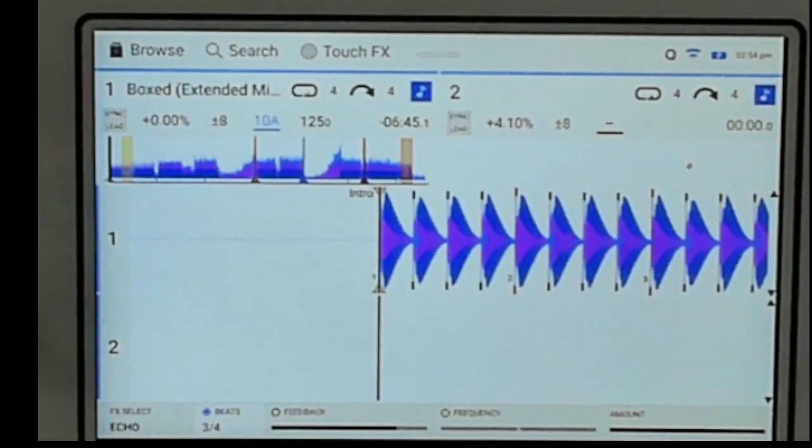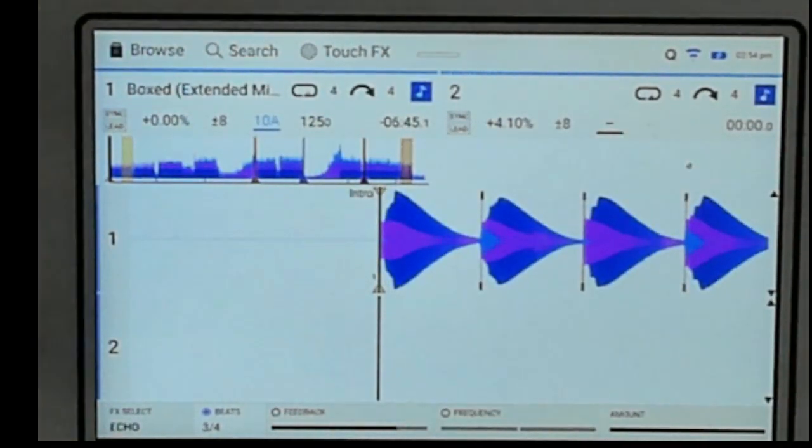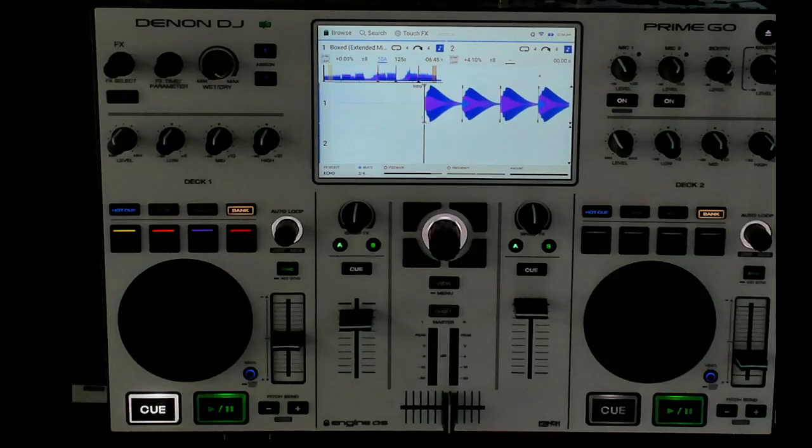This day mode looks really really good — I'm really liking the whole thing. Shoutout to 12 Inch Skins for the nice white skin I recently put on this unit; it's like the universe knew day mode was coming. Feel free to leave some comments about the new update, if you have any questions feel free to ask, don't forget to subscribe to the channel and hit the alert button, and I'll talk to y'all later.